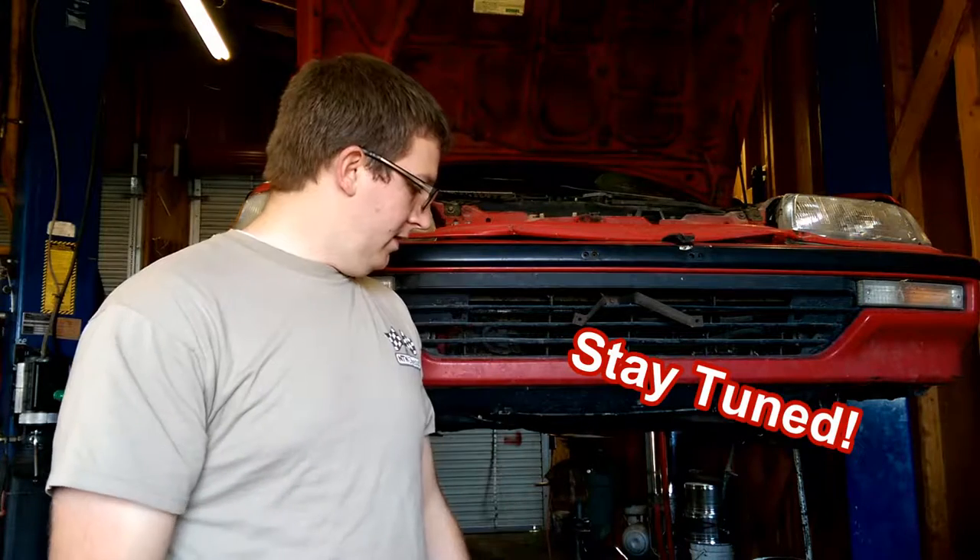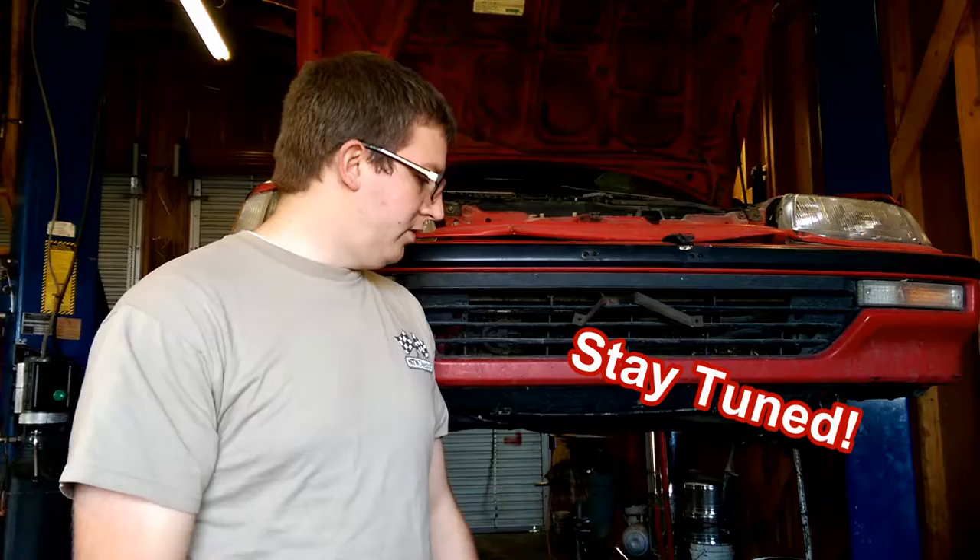Hey guys, here in front of the Spork Sports Sedan. Thanks for tuning in with us today. It's awesome and warm — I don't have a jacket on because it's like 55 degrees outside. Get ready to put in new ball joints, lower ball joints.